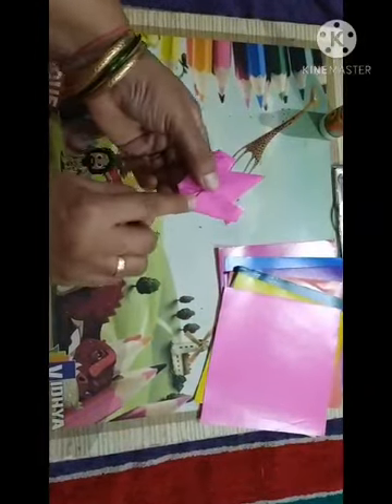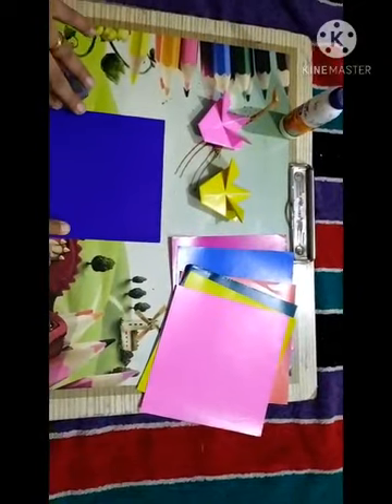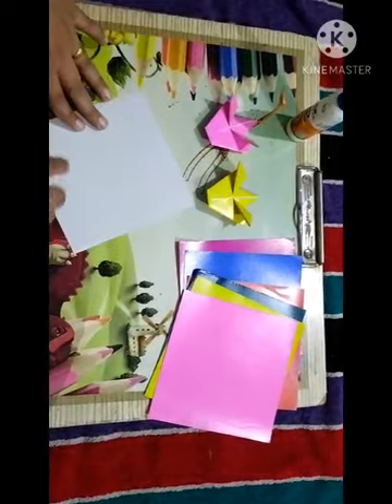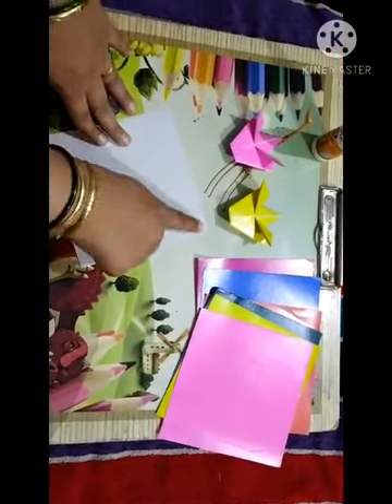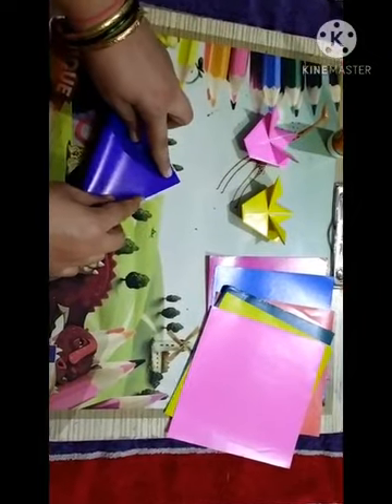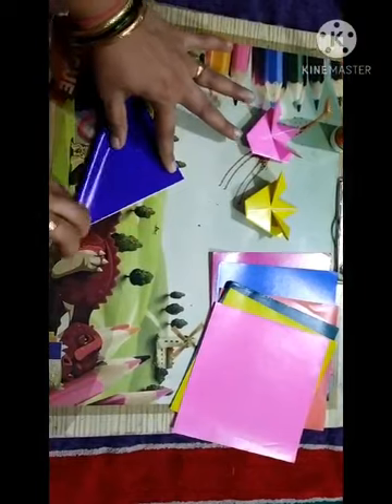Now take another paper to make the vase. Turn the page and fold in a triangle — again you have to fold this opposite corner. Match it properly, corner to corner, and press it well.